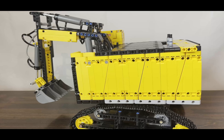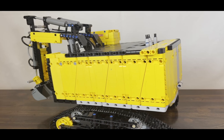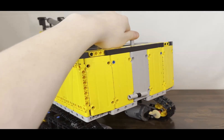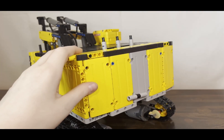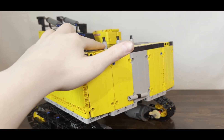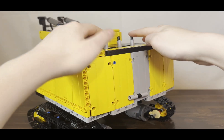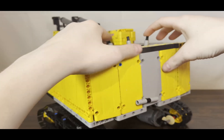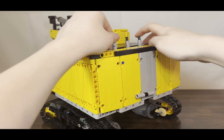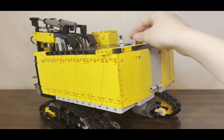Now we'll show you how all of these functions work. First we're going to take a look at the motorized functions and then we'll take a look at the pneumatic functions. To control the motorized functions, it's actually a bit different than most of my builds. It's not remote controlled — it uses switches built into the excavator. You use the two on either side to drive it forward and backwards as well as steer it, and you use the one in the middle to rotate the top section of the excavator.